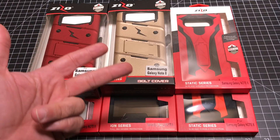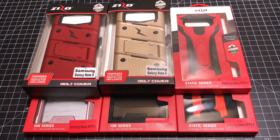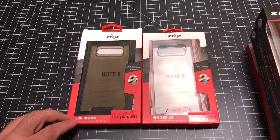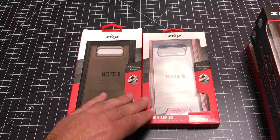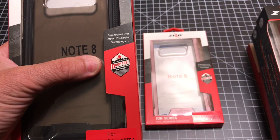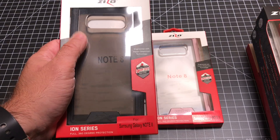We're going to do a fit test and also look at wireless charging to make sure these cases support it. Now, all of these cases — and this is really important to note — all of these have gone through drop test certification. So these have been dropped and tested to ensure that your Note 8 will be nice and secure.